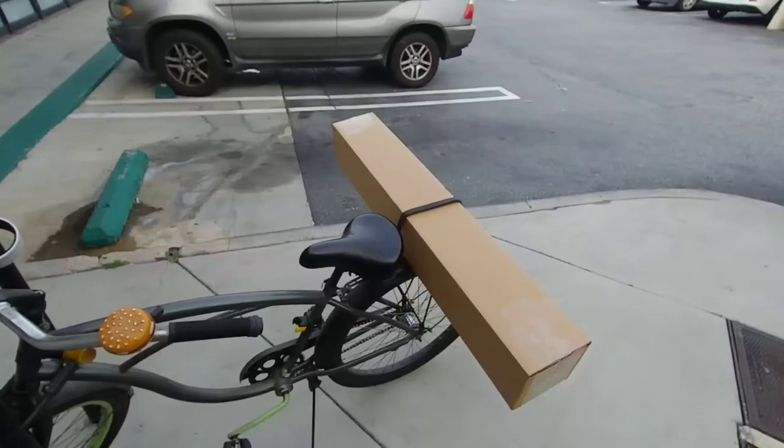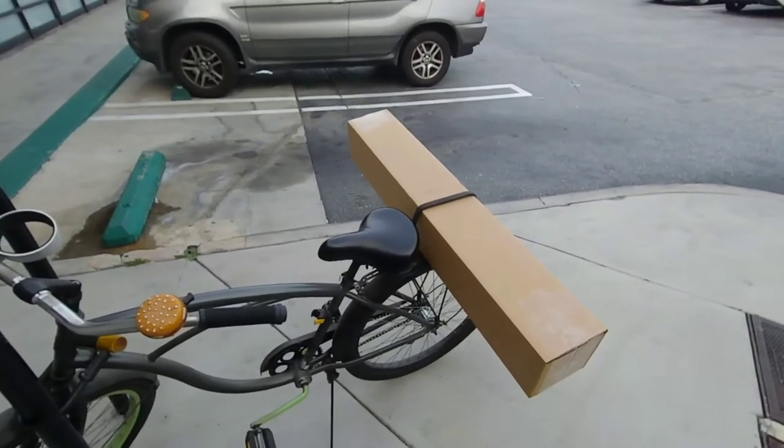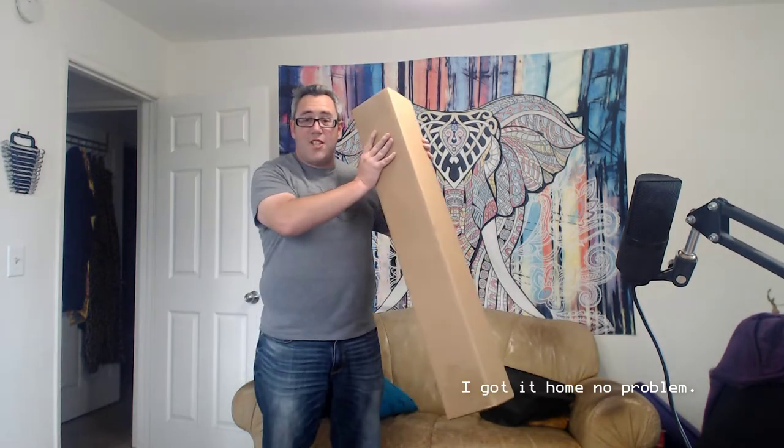It turns out that the banner was a bit bigger than what I was expecting. This is either the smartest or the dumbest idea I've ever had. Probably the dumbest. Here it is — this thing's huge! So far, this has been the hardest part — this little plastic clip thing.